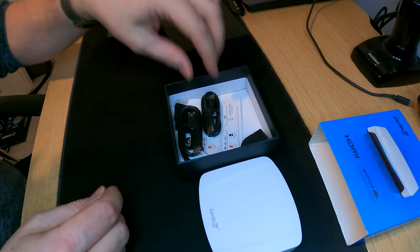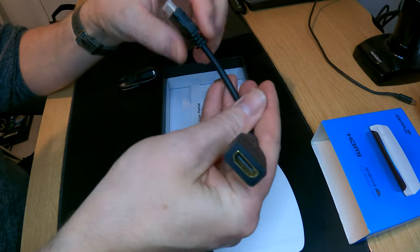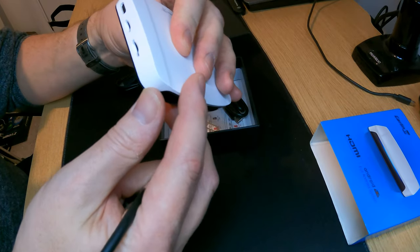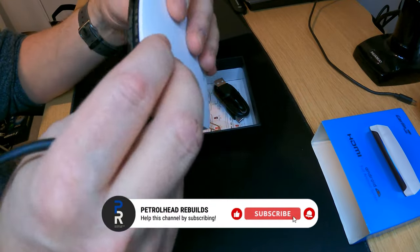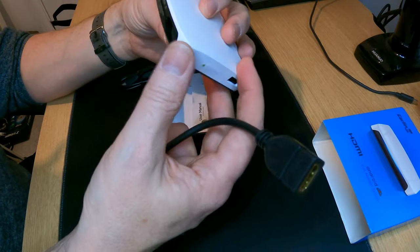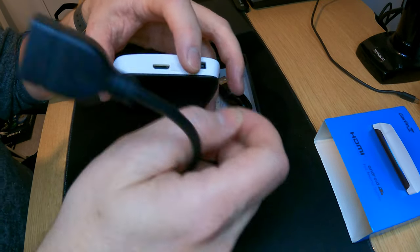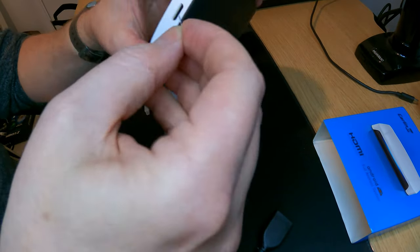So we've got a USB-C to USB-C cable. We've got what looks like a micro HDMI. I can't actually see anywhere on the device where you plug that in — oh, hang on, behind there. So you can actually plug this in and use this as an output to an external screen, which I think is going to be a bit of a game changer for me.